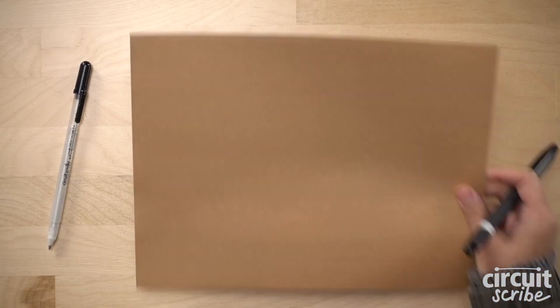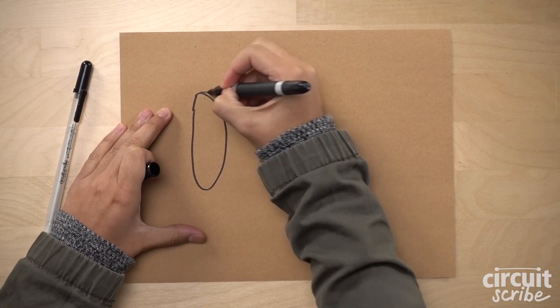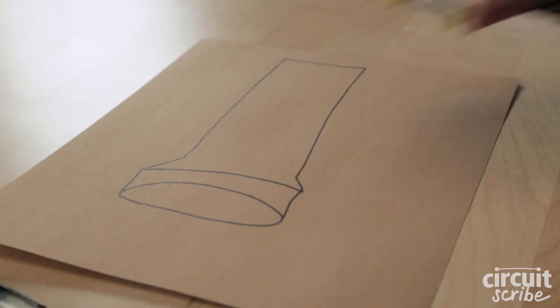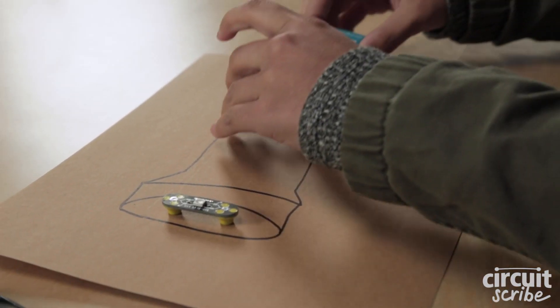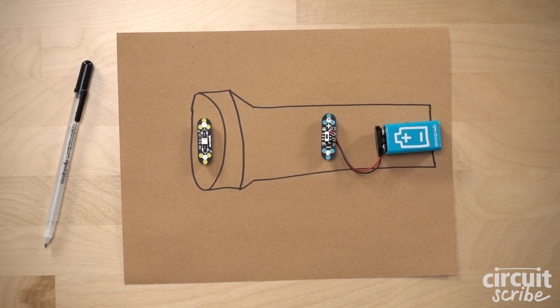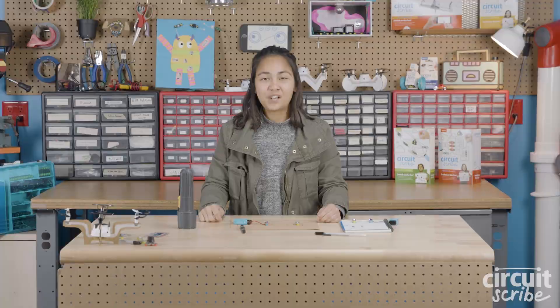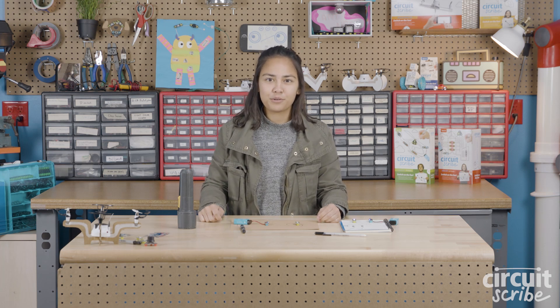Let's see what goes on inside the flashlight. Inside a flashlight we have a battery and a light. But the electricity can't just jump from the battery to the light — right now the electricity is kind of just stuck inside the battery. In order to get electricity to do something, like turn on a light, we need to make it flow through a circuit.